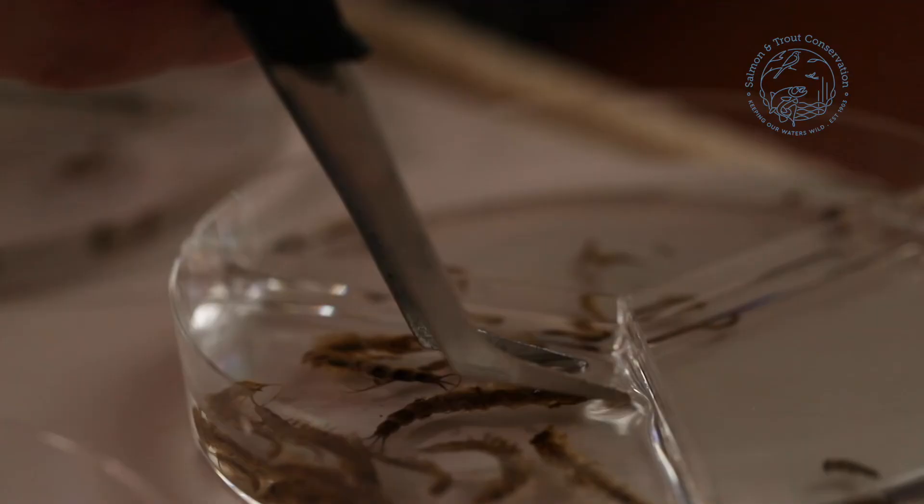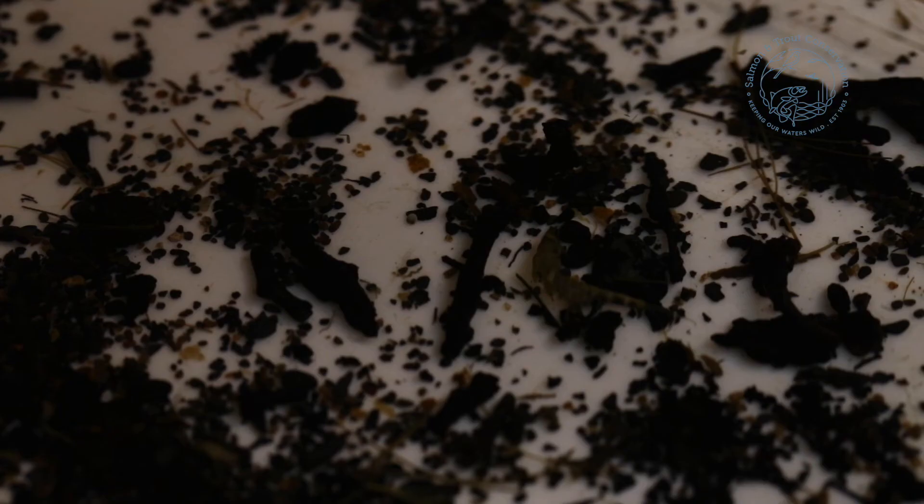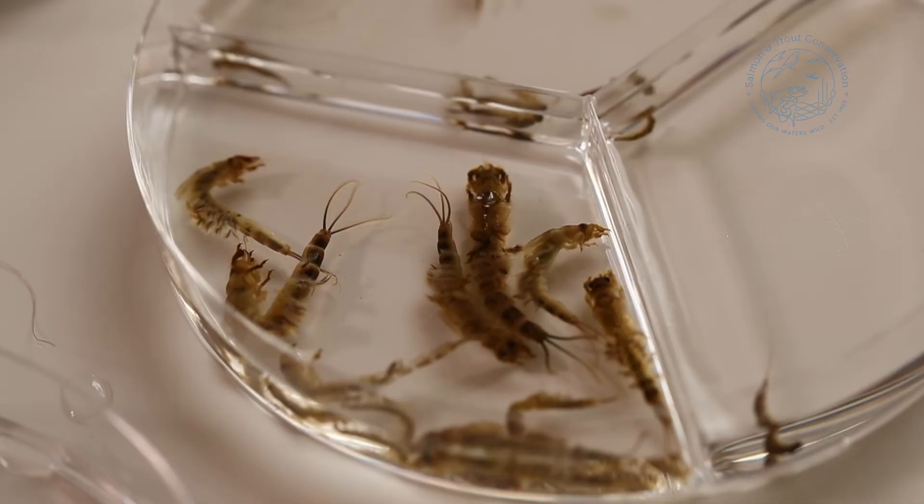What you do need to remember is that anything you've taken out of your sample — all of the extra material — you need to save for quality control purposes. If there is anything you've taken out that you're really not sure about, it is vital that you take a photograph or preserve the sample in a small pot and send it off to somebody who can identify it. Make sure that you are as supported as possible in this process, that what you are doing is accurate. Save everything, use your identification materials and your benchmarking list, and that should get you the best possible result.